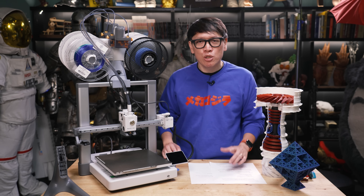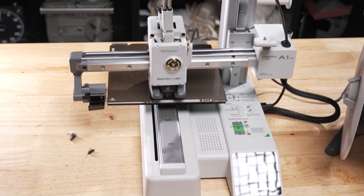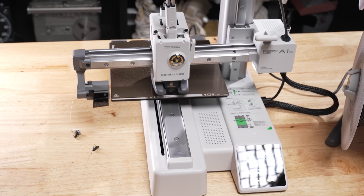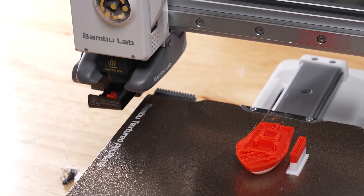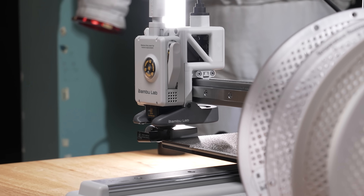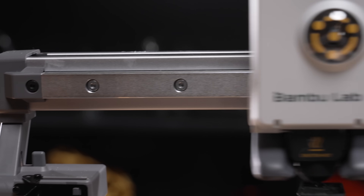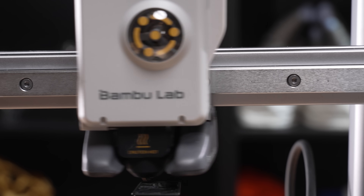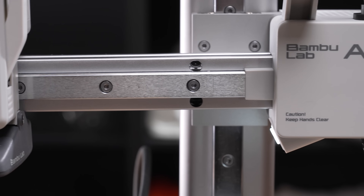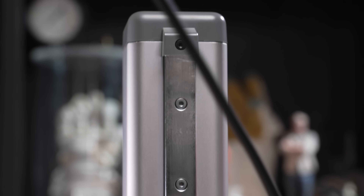In September of this year, they surprised everyone with their first bedslinger: the A1 Mini. I reviewed that printer — it was really interesting. At $300, it was really compelling as your first printer. It had input shaping, solid metal construction, linear rails. Yes, it was a cantilevered X-axis, and on my unit that did fall out of alignment. But it also had multi-material printing — you could buy it in a bundle with their AMS Lite. As an entry-level printer, it had a 7-inch by 7-inch by 7-inch build volume, or 180 millimeters cubed — really compelling as an alternative to something like the Prusa Mini.